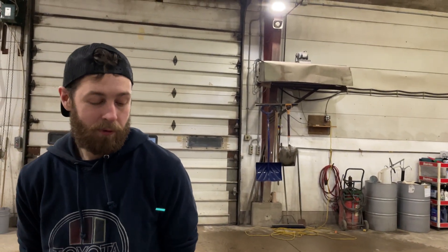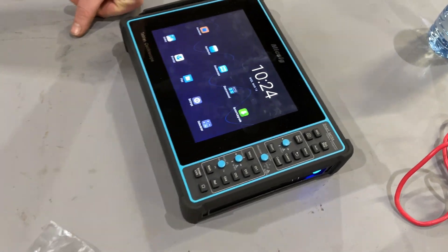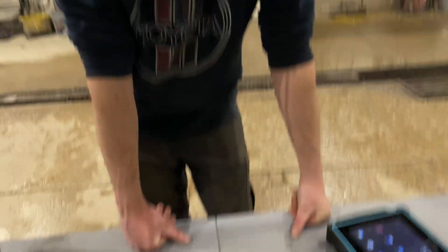The more I learn, the better videos I'll be able to put out on this thing — I'm super excited to use it. I've been reading the manual and watching a ton of videos. I was actually able to use a Pico scope back when I worked for dealerships — I worked for two dealerships and they both had nice Pico kits.